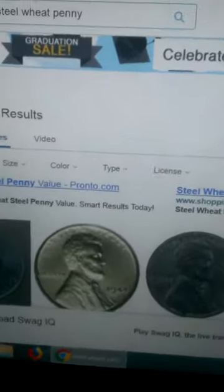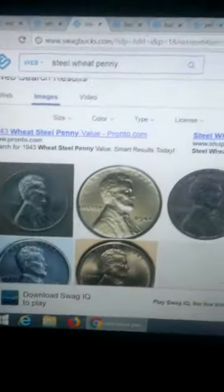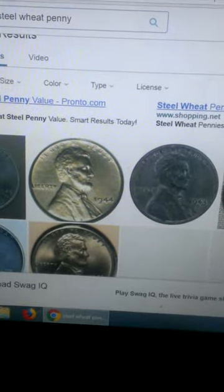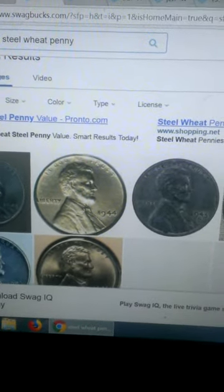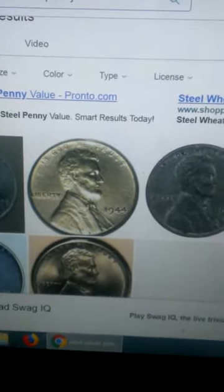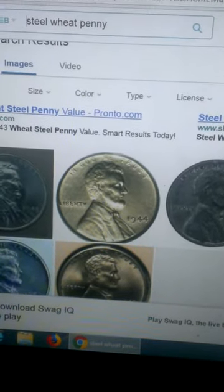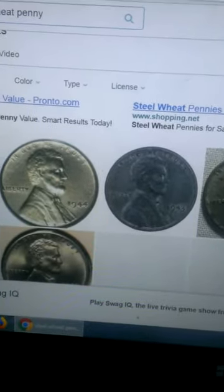In between those years, we transitioned during the war to what was called the steel penny, which was made out of steel. That lasted for about two to three years, and then we transitioned back to copper. These are worth pretty good money, especially if you can find them in good shape, though a lot of them will have rust. I've never found any in a box, but I have found them on the ground while metal detecting.